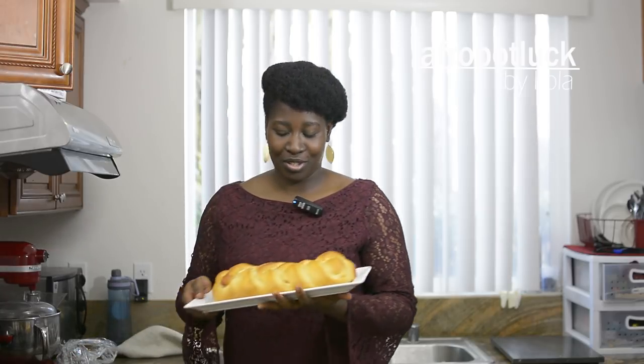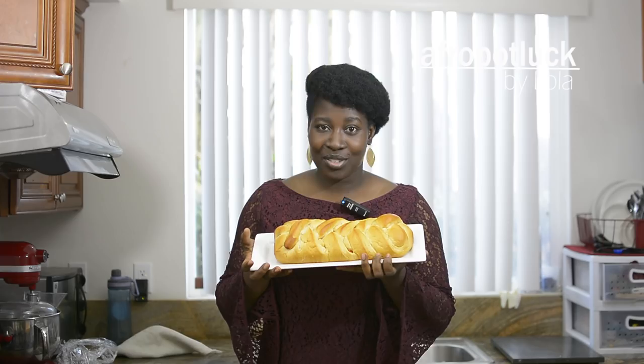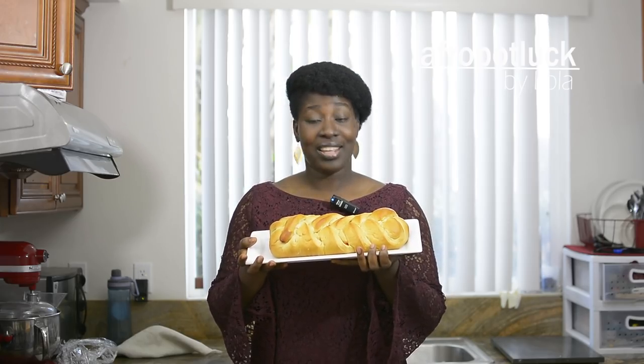Hello everyone, my name is Lola from afropotluck.com. It's nice seeing you once again. I know it's been a long time, but I'm back. Today I'm going to be showing you how to make this beautiful chicken stuffed braided bread. It's fresh from the oven and it's very easy to make. So let's go right into the kitchen and let's get started.